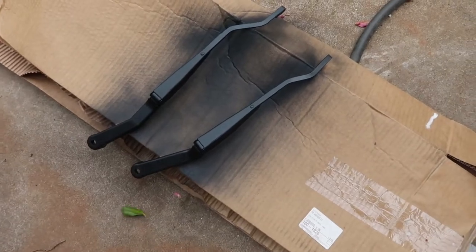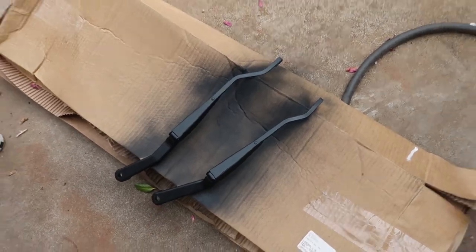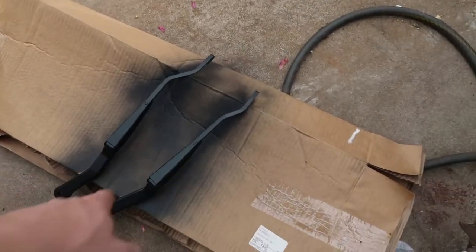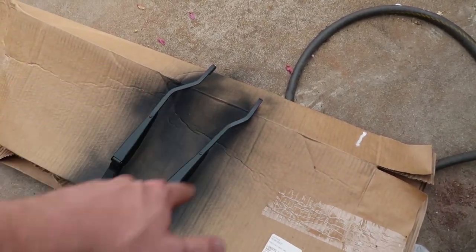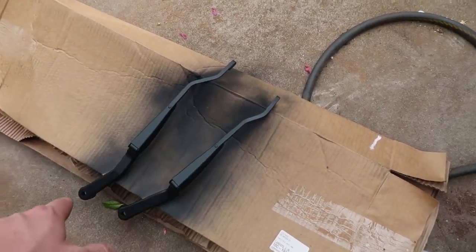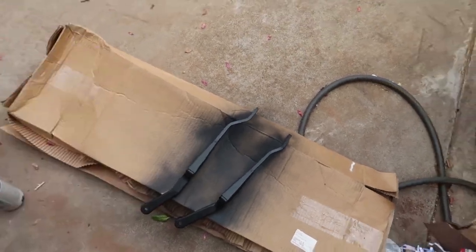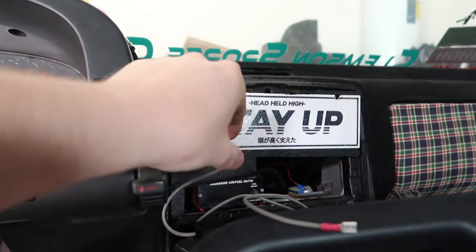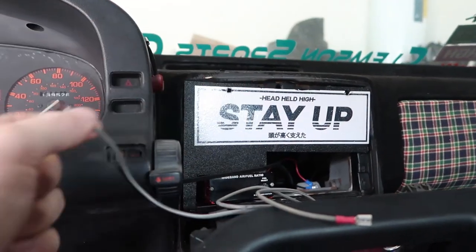We are back from O'Reilly's. I picked up some new wiper blades for the S2K - these arms were rusty and just gross looking, so I knocked all the surface rust off of them, sanded them down, and sprayed them black again. I feel like in every video I complain about wiring, but wiring sucks - just so you guys know.